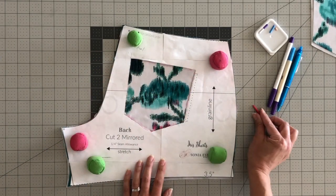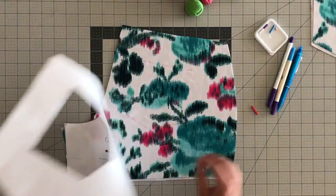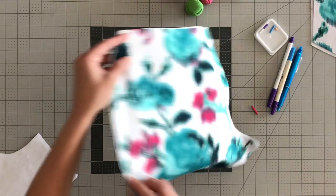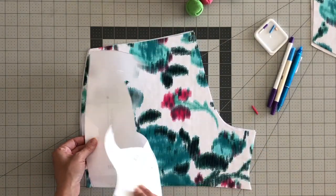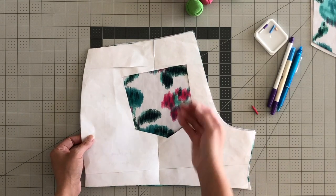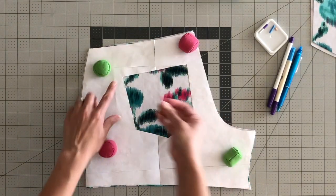Okay, that's one done. Then you will do it on the other side as well. Make sure you mirror your pattern piece just like your mirrored shorts. Line it up again with your shorts piece and then trace it.